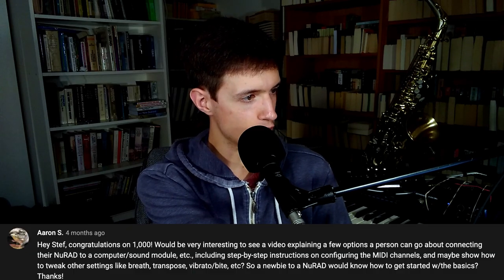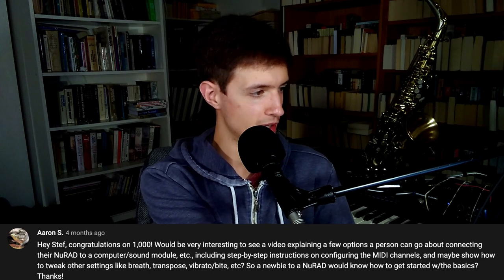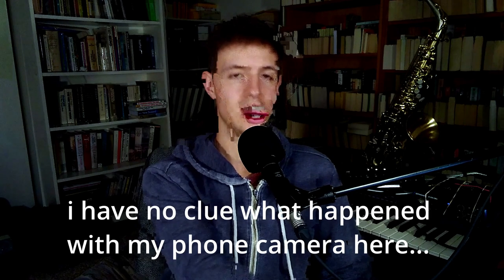Would be very interesting to see a video explaining a few options a person can go about connecting their new rad to a computer, sound module, etc., including step-by-step instruction on configuring MIDI channels so that a newbie could get started with the basics. I'm probably not going to do that — not because it's a bad idea, but because the documentation for the new rad is really good and all that info is presented really well in the manual. I can show you some stuff though and tell you a little bit about my experience from when I was a new new rad player. It took me like six months after getting the new rad before I felt as though I was done making changes to the configurations. This includes all the settings like sensitivity and threshold of all the different sensors, physically adjusting the placement of the pitch bend plates, and even figuring out how I wanted to hold it and what kind of embouchure I wanted to use.